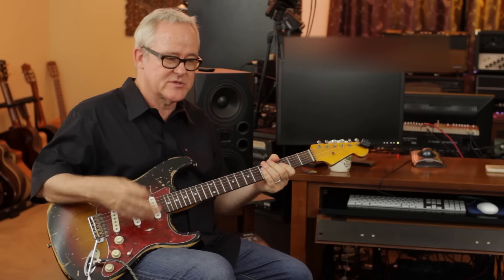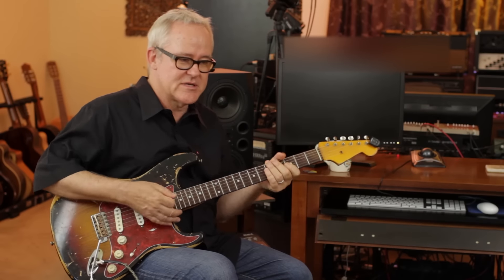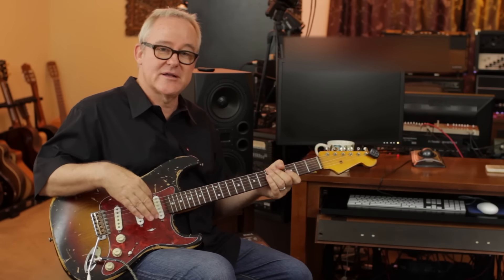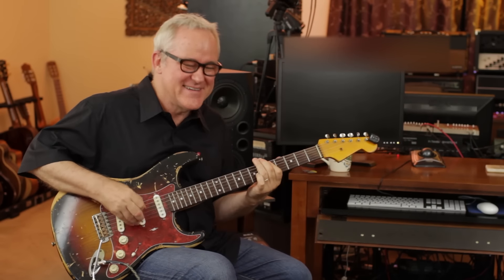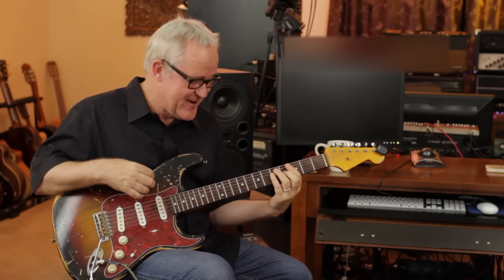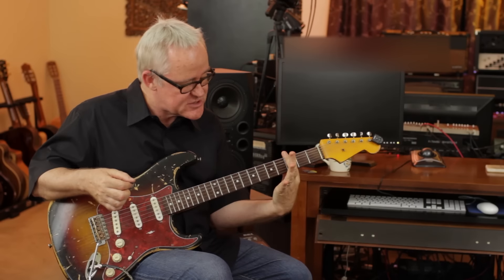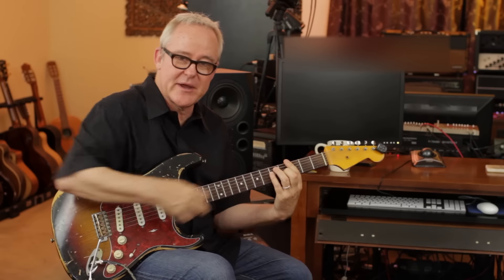I've got the treble pickup on, so it's making the amp squawk — it's got a country, Stonesy sound. I'm hitting the guitar hard too. I like to use a soft pick sometimes because I have a tendency to strike too hard and it keeps me honest. Our first riff is over a G chord — I pluck the bottom of it and then strike the top. The left hand is here on the third fret going across all six strings, then we take an E shape and make our G bar chord.